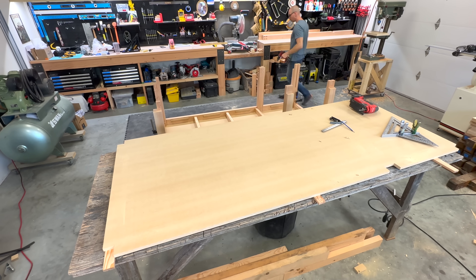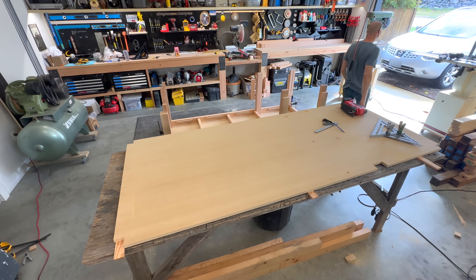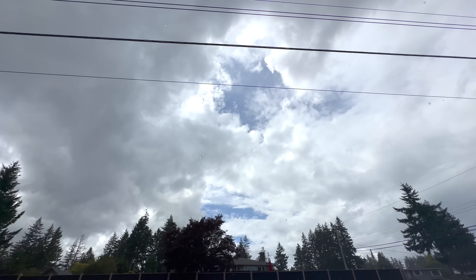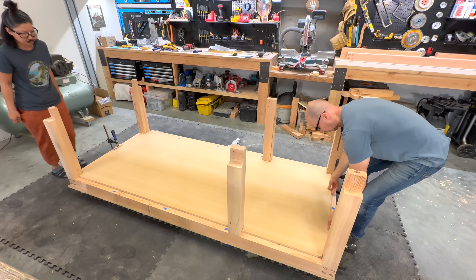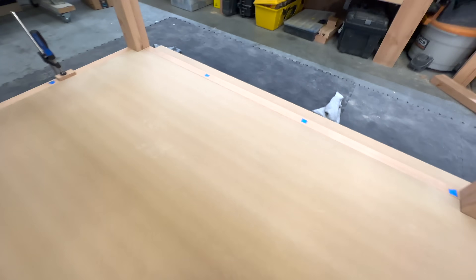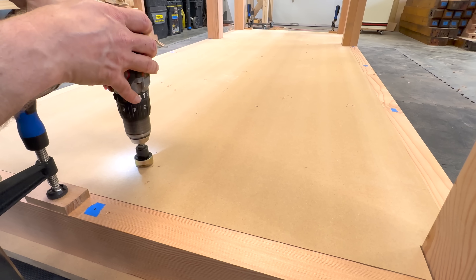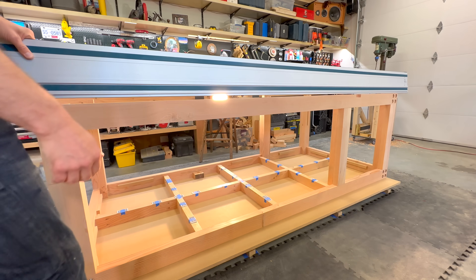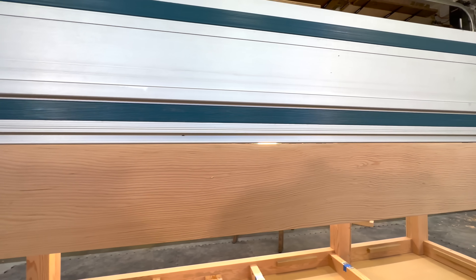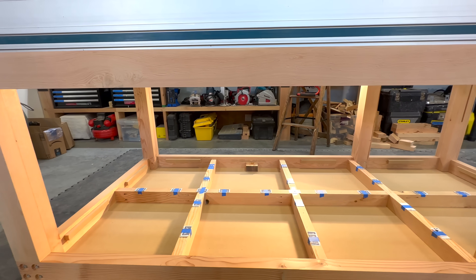The noise you're hearing is rain — it hasn't rained here in close to three months, so I took a break to check it out. Just as fast as it came, it went, so back to work. I drilled countersunk and screwed down the entire floor, and here's where my design needs to change: I can see light between the straight edge and stretcher — the stretcher's sagging. Adding another leg here should pick up the sag and make everything straight again, or so I hope.